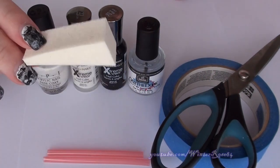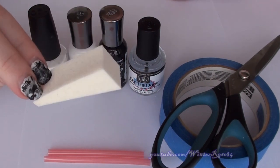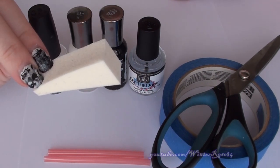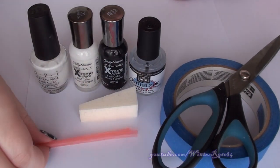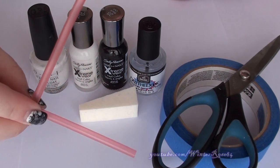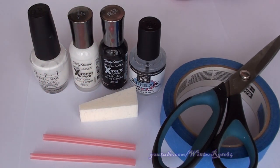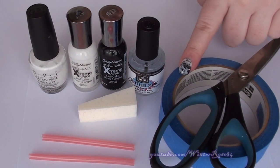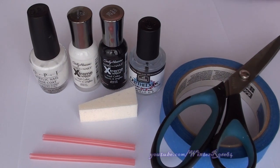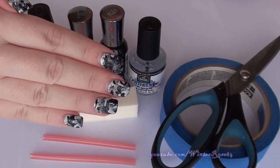You're going to need a cosmetics wedge or sponge. This is optional depending on your color combination, but for the look I'm going for I will be using this today. You'll need a straw cut into two halves — depending on how many colors, I'd recommend having a piece of straw for each color so they don't get mixed together. Some tape and scissors to cut the tape, just to make cleanup a little bit easier.